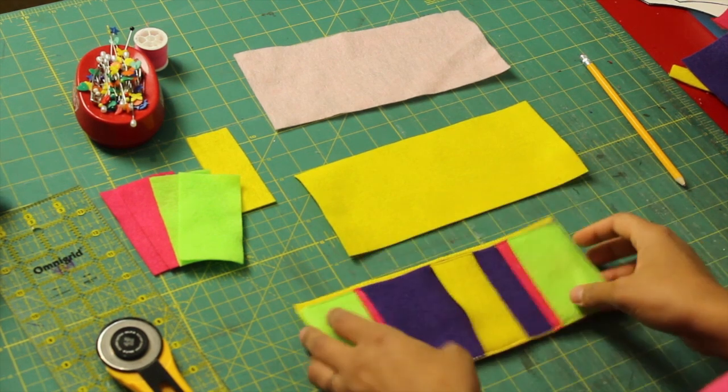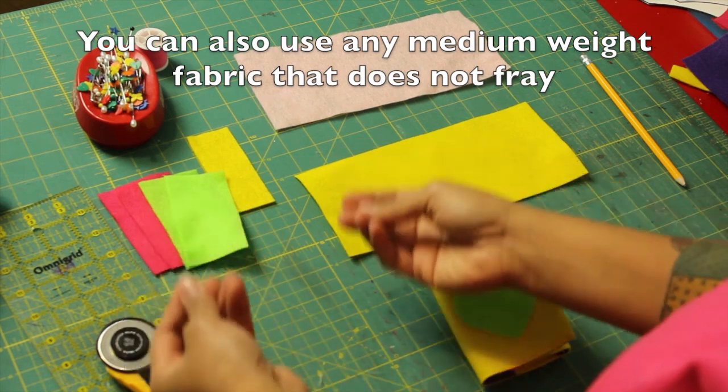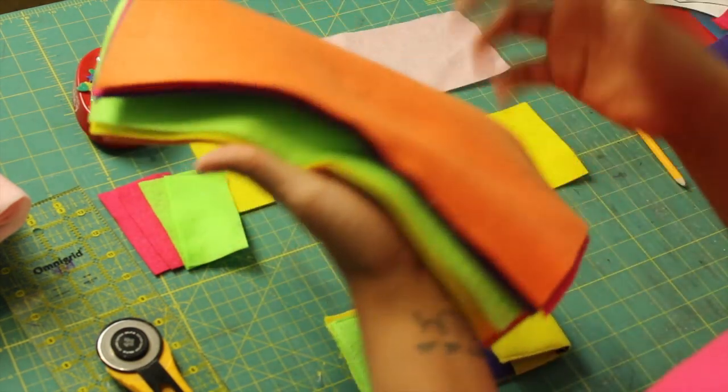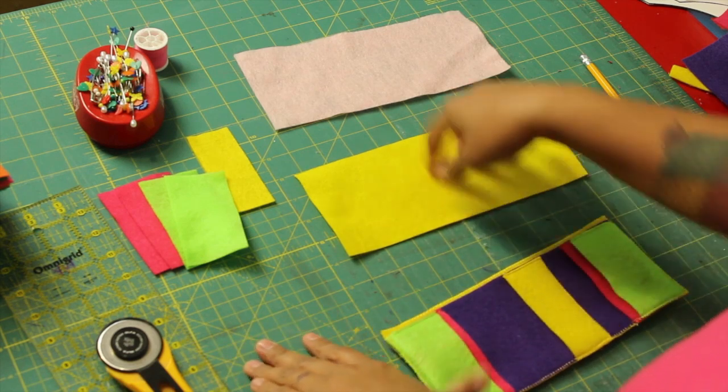So to make our little wallet today, here are the materials you're going to need. I'm using felt because it doesn't fray and it has a nice body to it. You can buy it at your local craft store or fabric shop. They sell it in these little sheets — they're super inexpensive, maybe like 20 cents each. So we're starting off with a few pieces of craft felt.